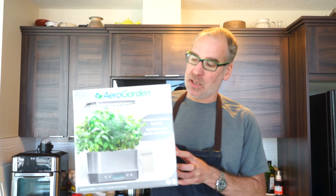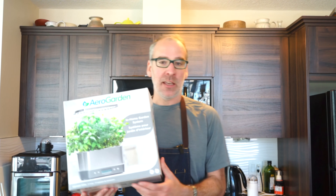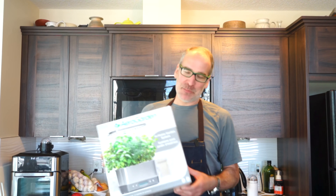Hey everybody, welcome back to the channel. I've got a new feature I'm going to be starting on this channel. We normally do live streaming cooking meals in under an hour every Monday, Wednesday, and Friday. When we do the live cooking, we also use a lot of herbs, so I figured it might be a lot of fun to do this as a series and start to grow herbs. I picked up an AeroGarden and in this video I'm going to show you a quick unboxing and setup.